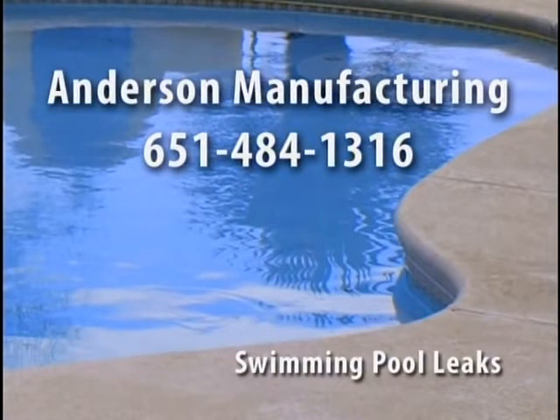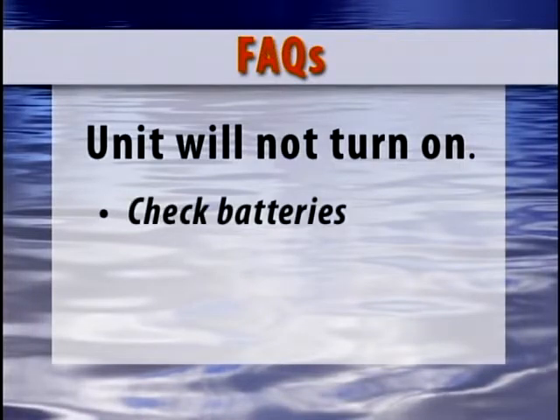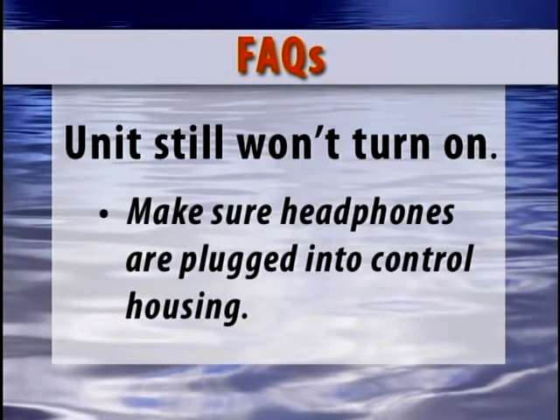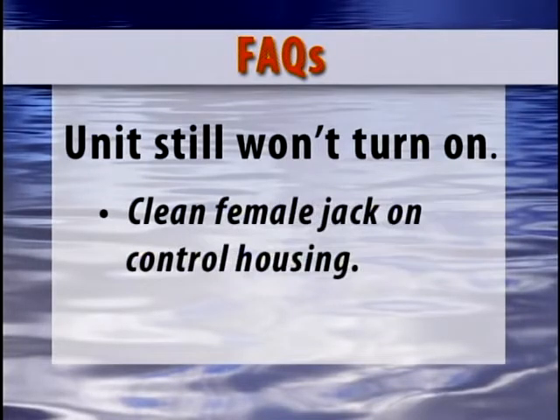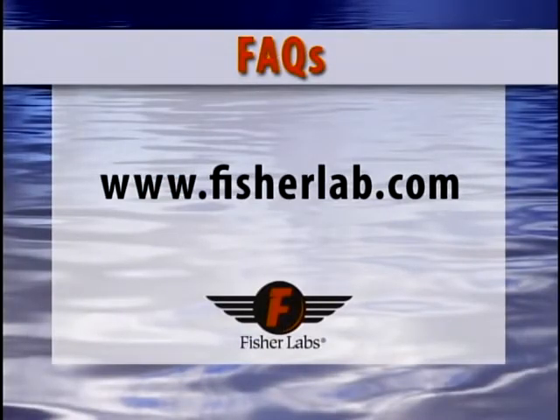For information about finding leaks in swimming pools, we recommend contacting Anderson Manufacturing at 651-484-1316. These are a few of our most frequently asked questions. The unit will not turn on — check the batteries and try again. If the unit still won't turn on, make sure the headphones are plugged into the control housing, as the unit will not work without them. Sometimes the headphone jack will get a film on it preventing contact when plugged in. Simply clean with some contact cleaner approved for electronic devices and check the female jack on the control housing to make sure it is clean and unobstructed. If that doesn't resolve it, send it in for repair to a factory authorized repair center. A listing of these is available on our website.